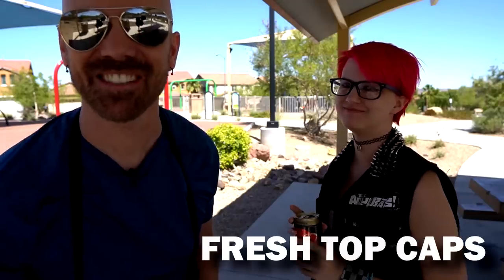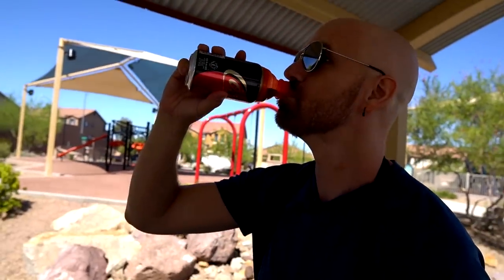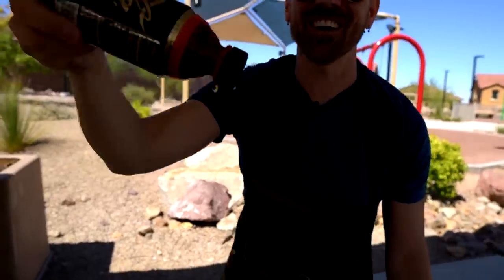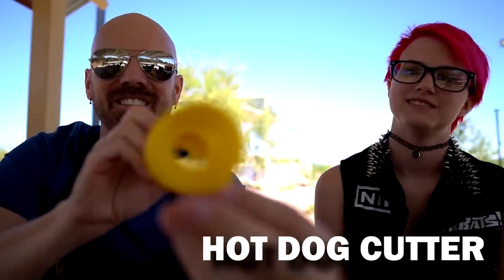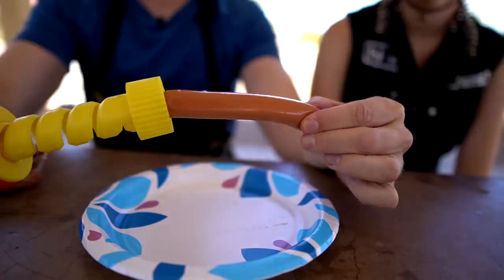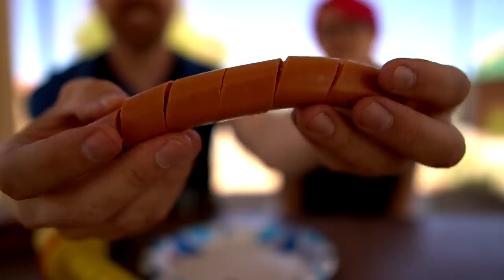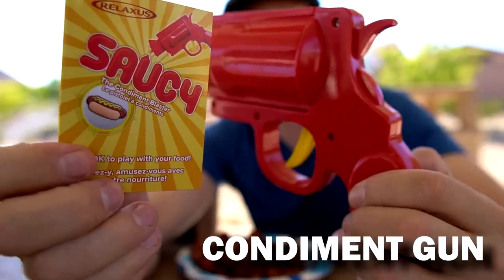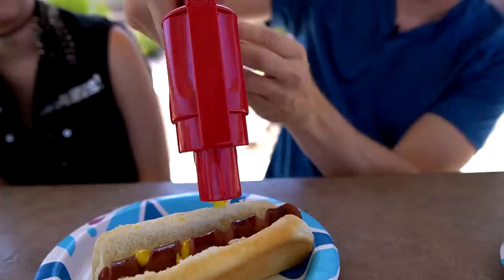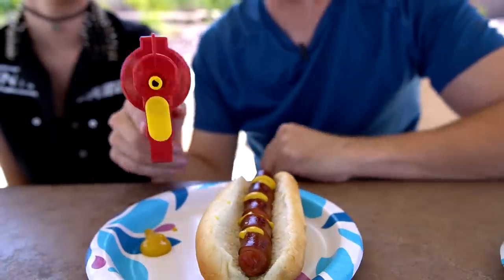These are called Fresh Top caps — oh it did work! Well it didn't affect the taste, that's good. You're supposed to put the hot dog in there, roll it on the table, and then it scores it so the hot dog cooks better. It's working — I think it did a pretty good job, it only took about two minutes. It's called Saucy the Condiment Blaster — yeah that actually kind of worked.